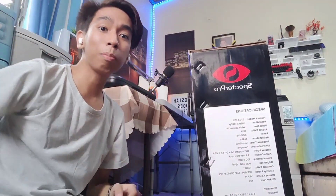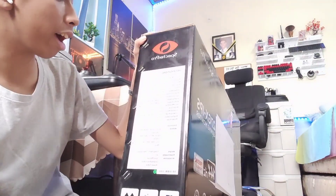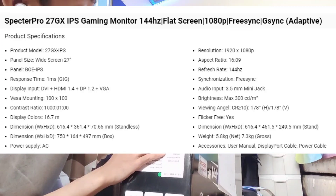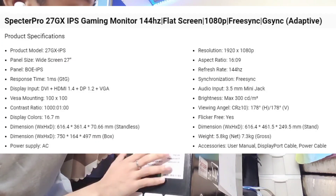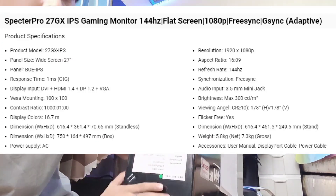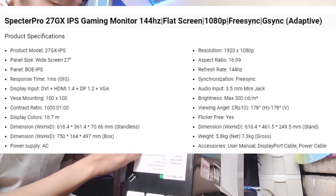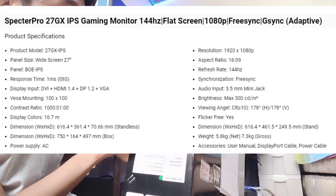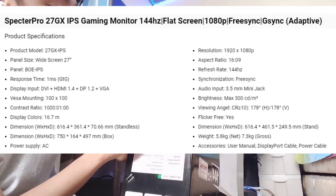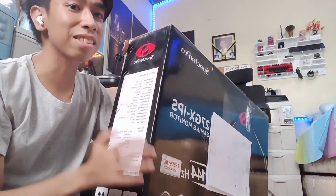Alright guys, so I've removed it from the plastic. Here are the specifications of this monitor. It has a 27-inch IPS display, 1920x1080p widescreen, 16:9 ratio, and 144Hz. It has FreeSync and G-Sync capabilities. Connections include DVI, HDMI, DisplayPort, and VGA. It also has a 3.5mm jack.